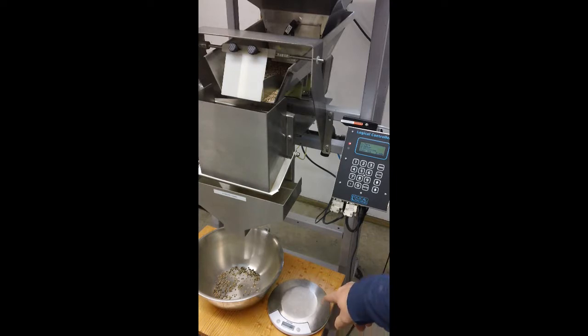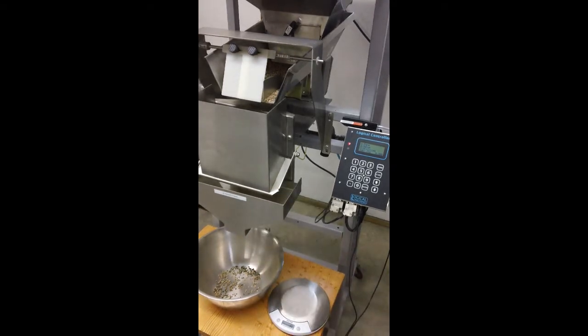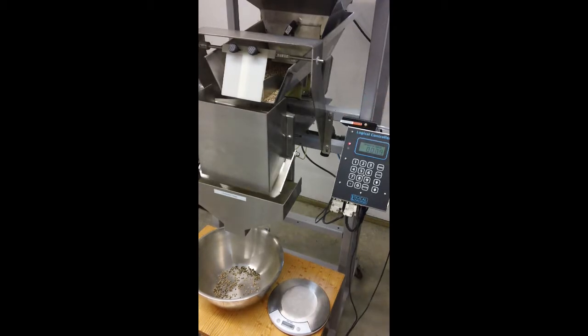I do have a scale right down here so you can see that weights are consistent. It is zeroed to this little bucket here. This is a very small run — I have taken out the bulk cycle completely.